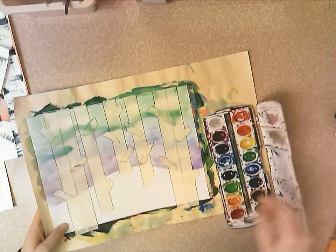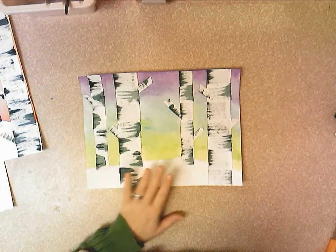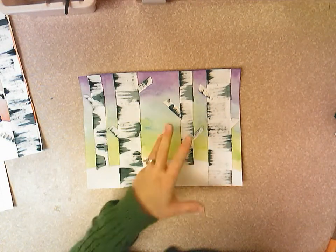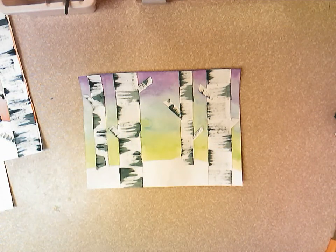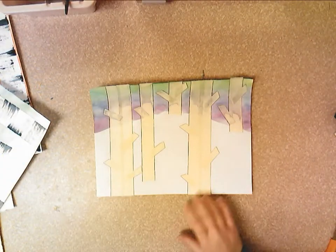On the second day, you're going to start creating those black smudges on the white birch trees. White birch trees have those nice black smudges in the bark, so we're going to create that effect. You'll get your painted paper back.